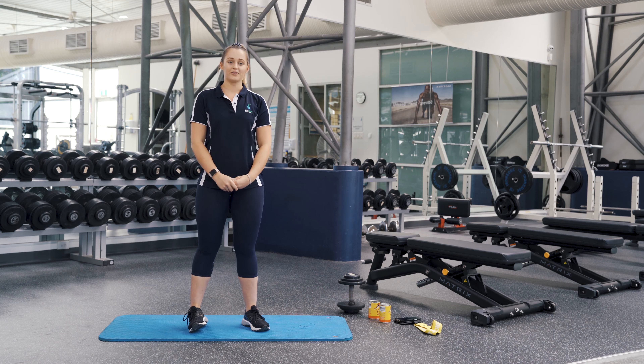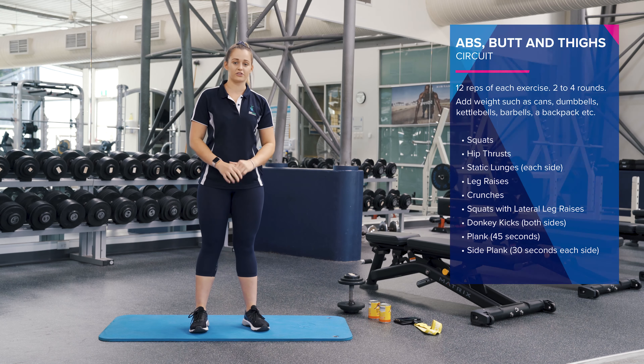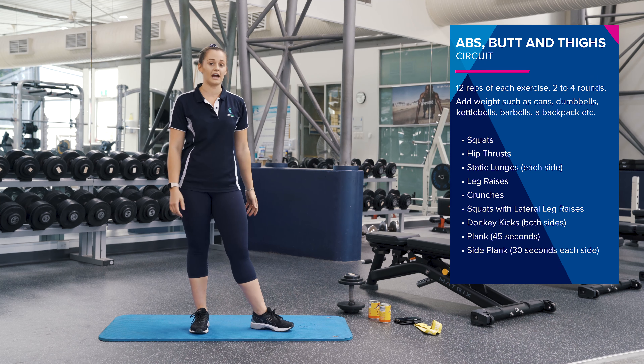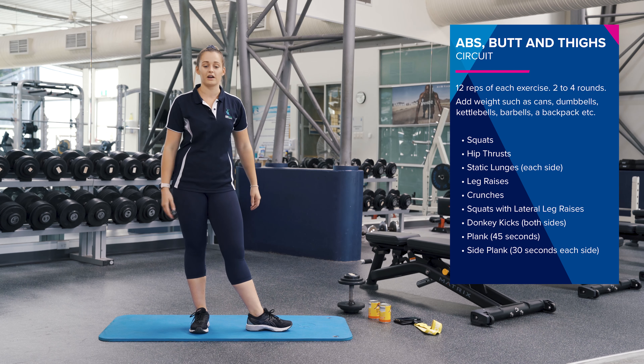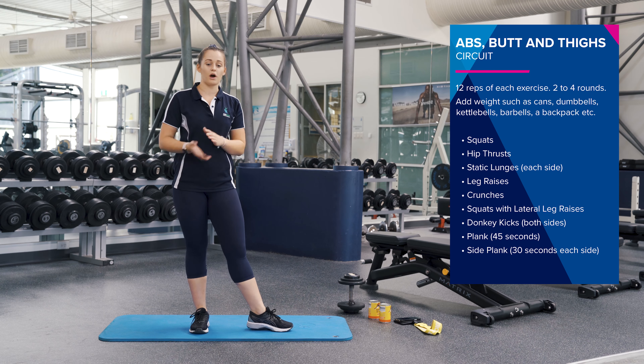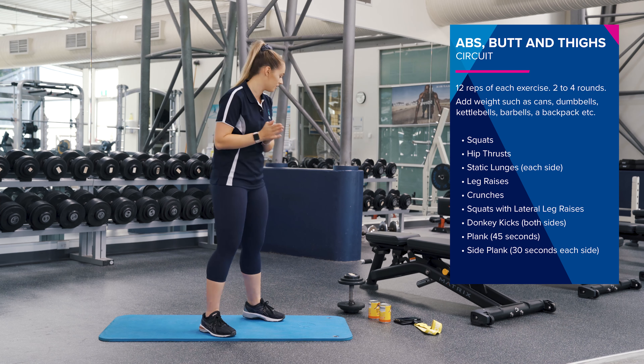Hey guys, Tegan here from Aqua Moves. So today I'm going to take you through an abs, butt and thigh circuit. I'm going to do one round with you today, but I want you to replay this video and do at least two to three rounds of it. We're going to do 12 reps of each exercise and we're going to start with some squats.